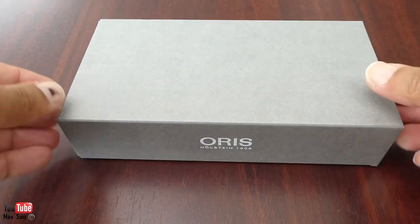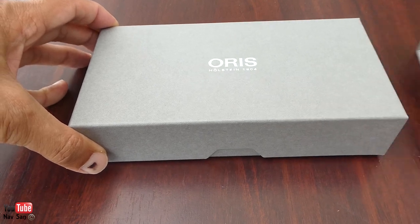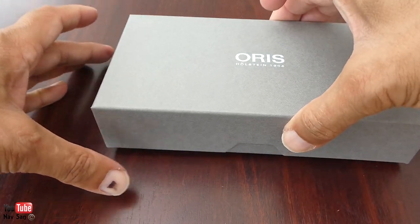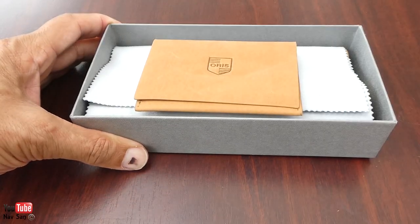Alright, so my latest Oris watch. This is actually my second Oris watch that I've ever owned, but I really did like this one. I'm a bit late to the party because this has been out for some time.